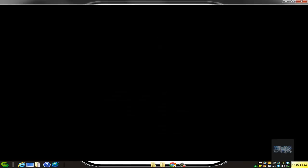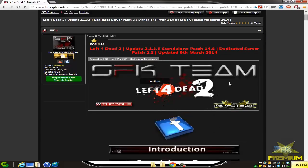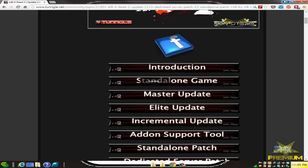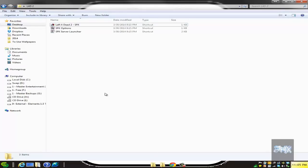One thing you should probably do, if you haven't already, is get all the latest patches for this game. There's a link in the more info section — go to the Tungle wiki. There are a lot of good updates here for this game, so update yourself to the latest version. Also, as part of those downloads, there's something called the SFK server launcher.